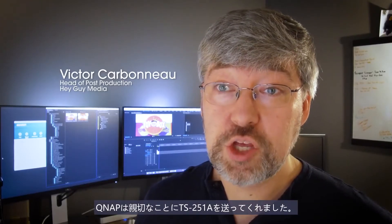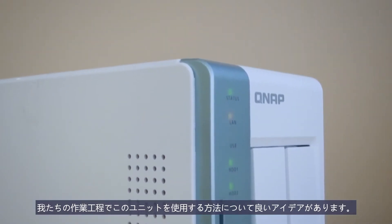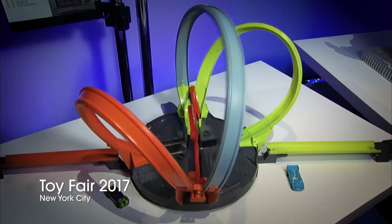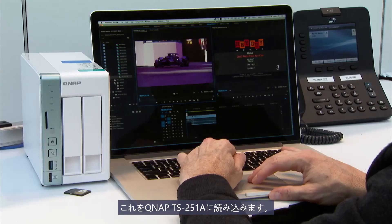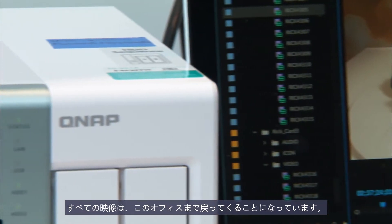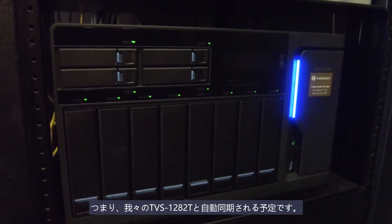We're here in our New England office, and QNAP has been kind enough to send us a TS-251A. We have a rather fun idea on how to use this unit in our production workflow. While our crew is at Toy Fair in New York City, they are going to take all their footage and load it onto the QNAP TS-251A. And using the real-time remote replication features, all the footage is going to come back to us here in the office, and it's going to automatically synchronize with our TVS-1282T.